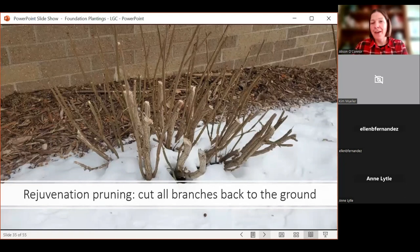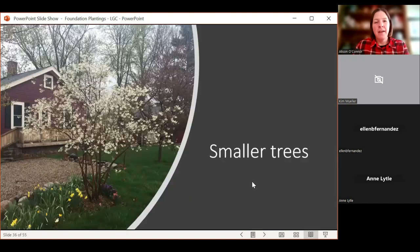Rejuvenation pruning is when you cut everything back to the ground as close as you can get, and the plant is going to sucker from the base. This is a burning bush — a winged euonymus — and this is something you can do in early spring, sometime in February or March. You can do this with your lilacs, knowing you will cut off all the flowers. Or you can wait until summer as well. Following this drastic pruning, make sure you're watering well, add some mulch, and encourage growth as best you can.